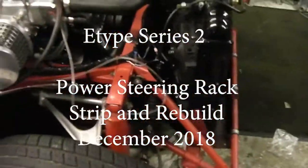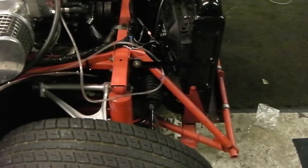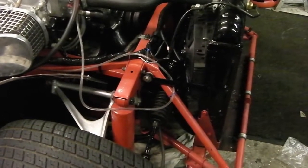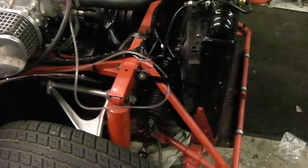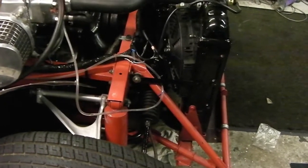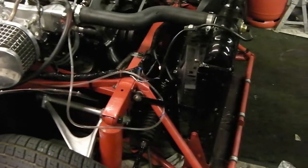This is a right-hand drive Series 2 E-Type 1970. I'm going to show you how to strip down and rebuild the power steering rack, only because I can't find anywhere that anyone's documented it. All the diagrams you find online are for the Series 3 racks — you just don't find Series 2 power steering rack diagrams showing how to strip and rebuild them. There are also a couple of slight variations on the racks themselves.